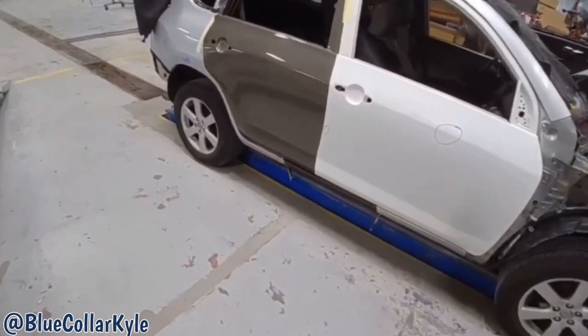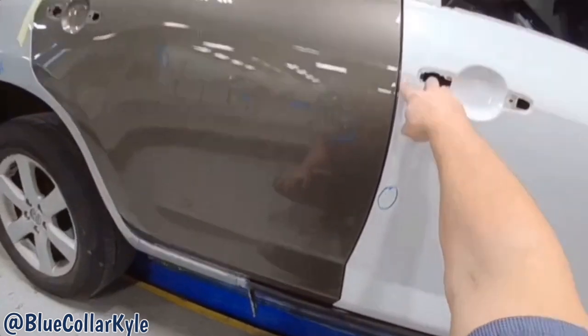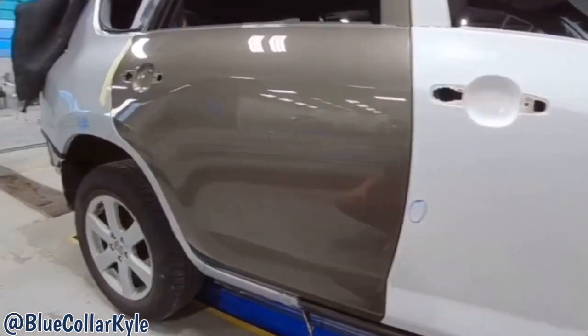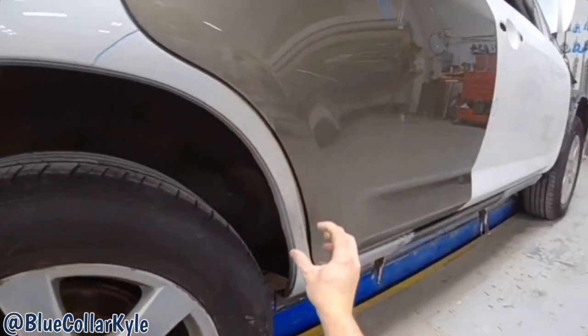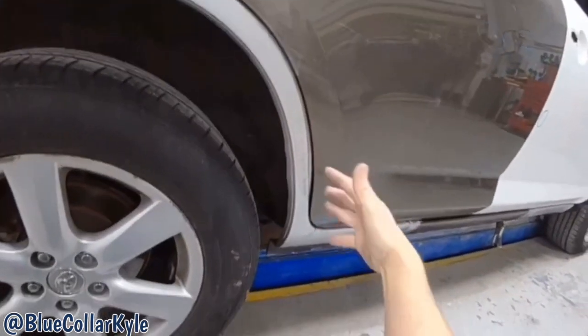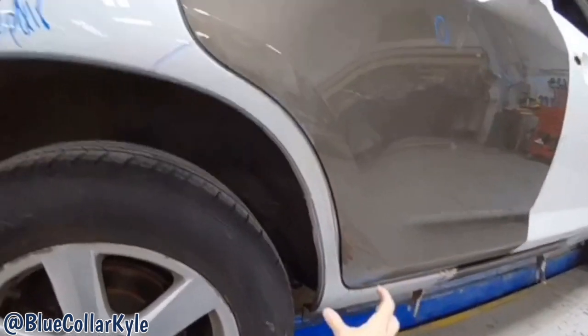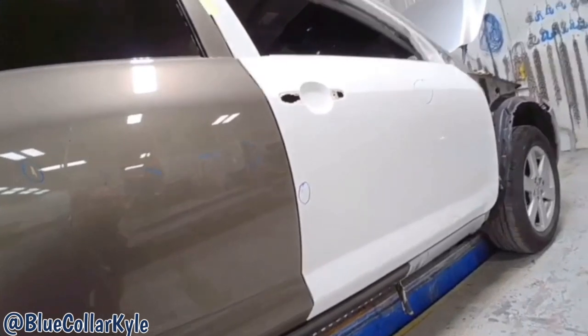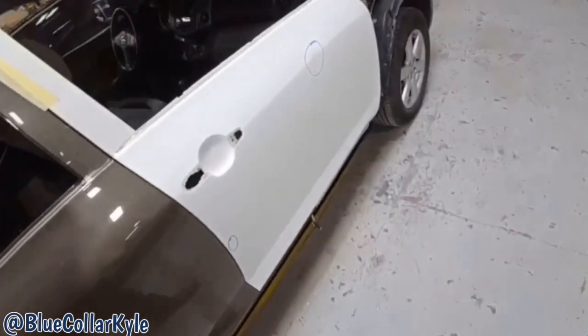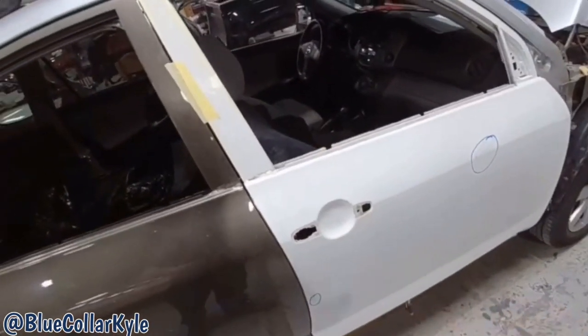I have both of these doors all fit up — my gaps look good. This quarter panel has damage here as well, which I'm going to have to put a tab on here and pull that out. But I'm going to do that later. I'm going to go ahead and lift these doors back off and get that B-pillar section all welded on.